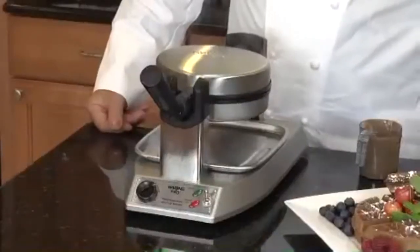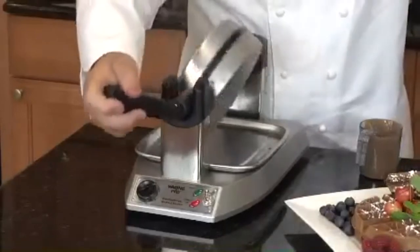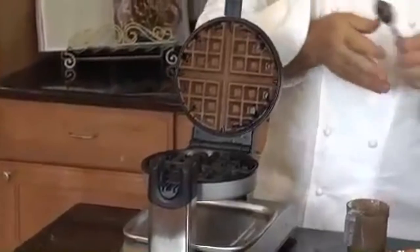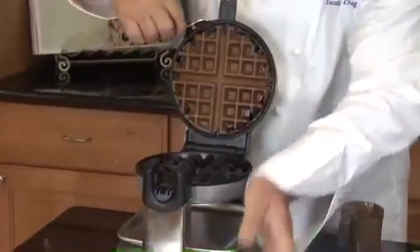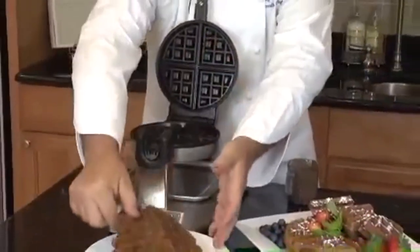Each waffle we've made has cooked to near perfection. The done beep has never sounded too soon or late, but always at the optimum moment. And since our optimum moments may differ, the machine does include a dial with multiple settings, assuring you will find your own perfect setting.